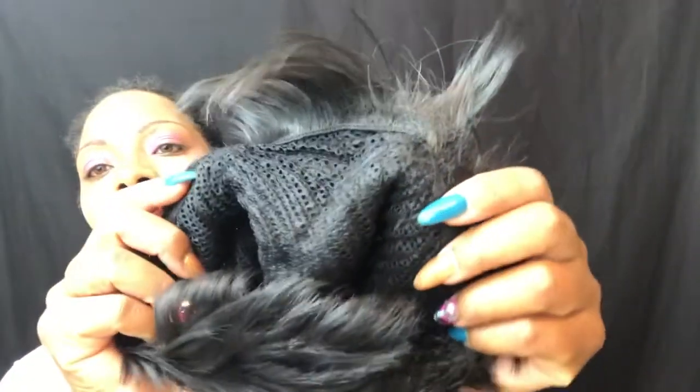You can put a stocking cap on if you want — I'm not sure if I'm going to. I'm also not going to use the adjustable straps. Let's take a look on the inside of the unit. It's just a regular full cap wig; there are no combs whatsoever. You do get adjustable straps, which is good. It says on the inside that it is heat safe up to 400 degrees, which is something different because usually that's only on the card, not the actual tag inside.